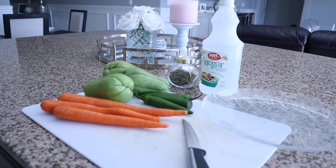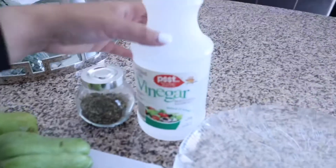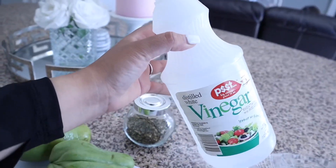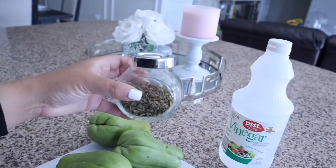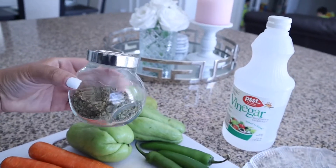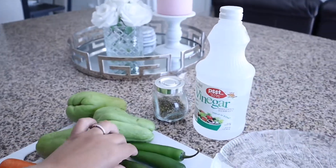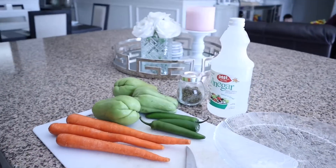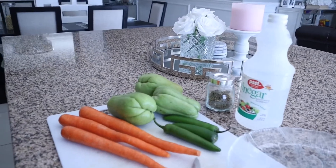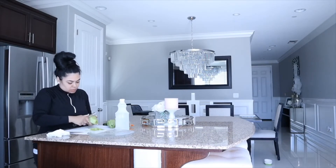While I have the beans and the potatoes cooking I'm going to start on everything else. Here I have some white vinegar, and I'm also going to be adding some oregano. I have some squash, carrots, and chiles that I'm going to be cutting right now to go ahead and make this salsa. Here you're just going to see me peeling and cutting the squash and then I'm going to go ahead and do everything else.